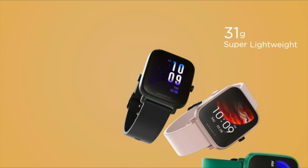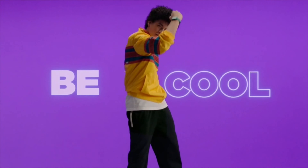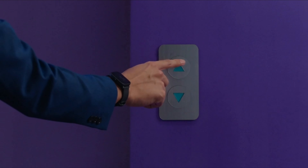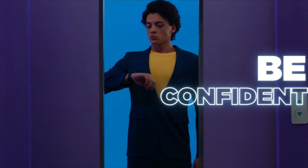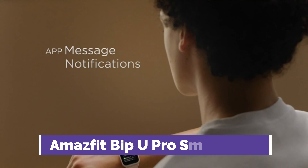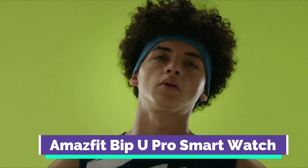Our first selection is the Amazfit Bip U Pro smartwatch. This watch comes with 60 sports modes, and since it's water-resistant, it includes a swim mode. The continuous heart rate monitoring and PAI health assessment system helps keep you fit through detailed actionable reports. There's also sleep, menstrual, and stress tracking. Unlike most other Amazfit watches, there's blood oxygen monitoring.